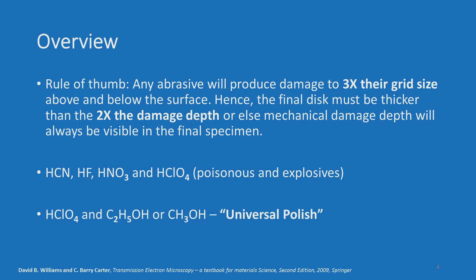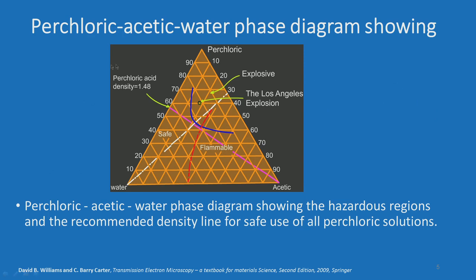We will follow the order of first looking at metallic samples, which are still the most relevant, and then mention techniques specific to ceramics and polymers as we go. The electrolyte mixture of perchloric-acetic-water phase diagram is very important because, as mentioned, this is mostly used as a universal polishing electrolyte.